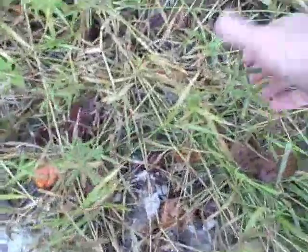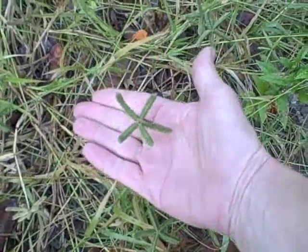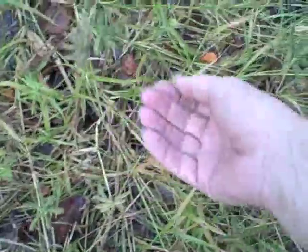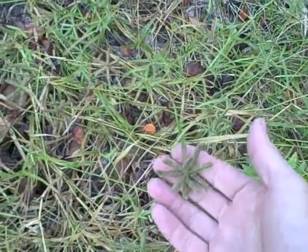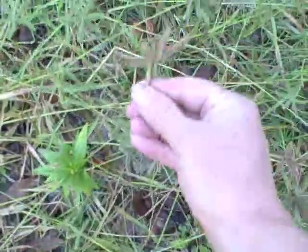Here's a great little stand of crowfoot grass. Notice how it is growing in a very low, crawling type of manner. It's pretty easy to identify. Look at this - this one has five little digits coming out from one central point. They can have as many as seven and as few as two. Usually it's two to seven, with an average of about five. They're all coming from one particular spot, right there.